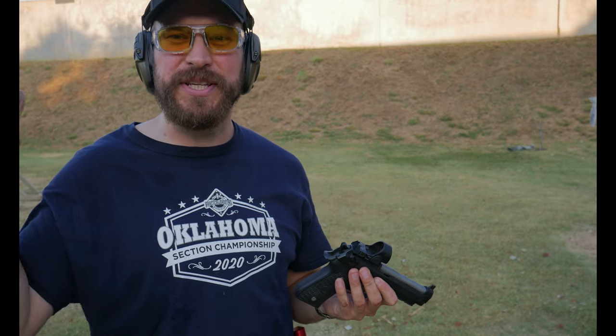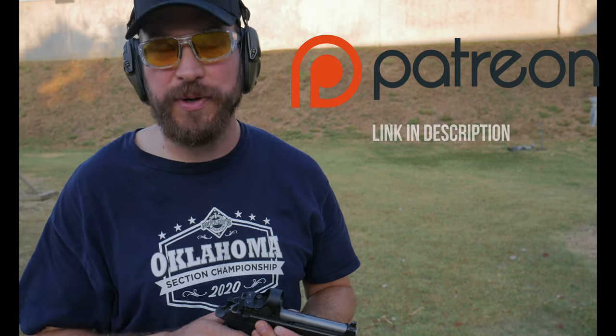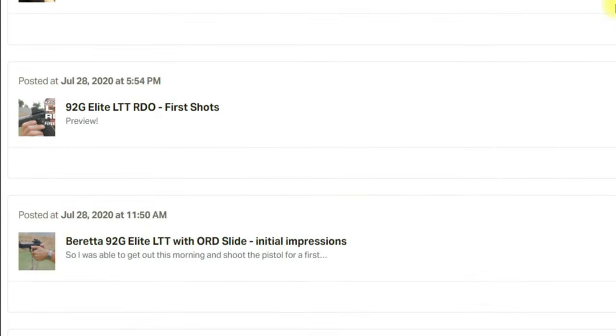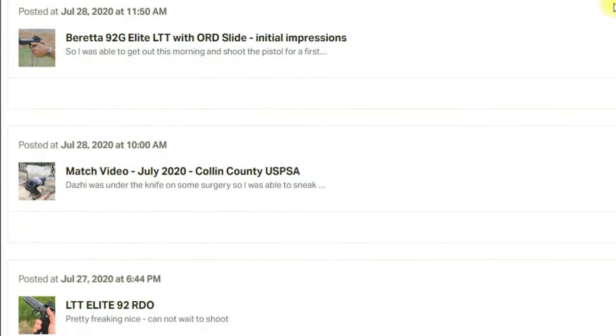I appreciate you guys watching — please subscribe to the channel if you haven't done so already. Over on Patreon that's where I keep my performance blog; if you want to get better at shooting there are articles I write there that talk about my own development as a shooter and how it could potentially apply to you. A buck a month gets you three to five posts per week. As always, thanks for watching and I'll catch you on the next one. Take care guys.